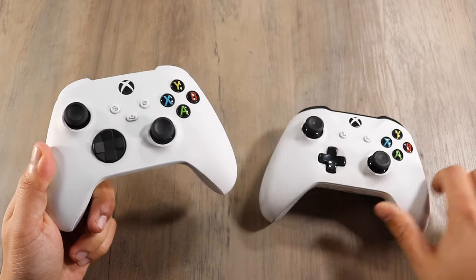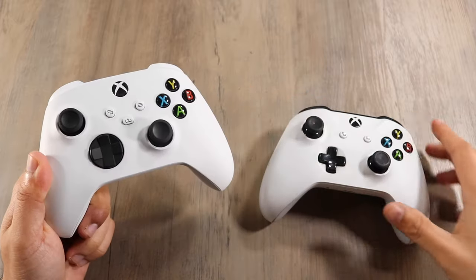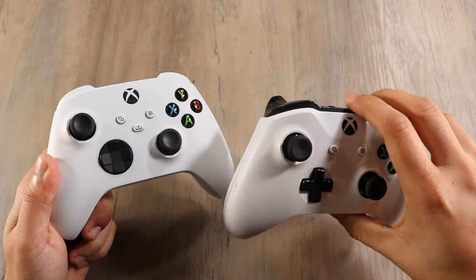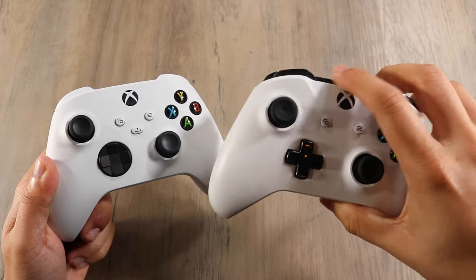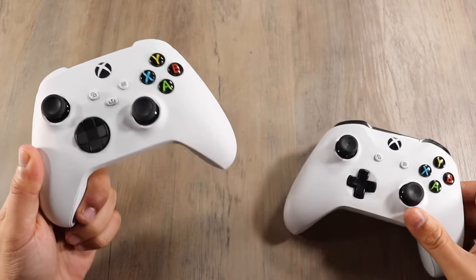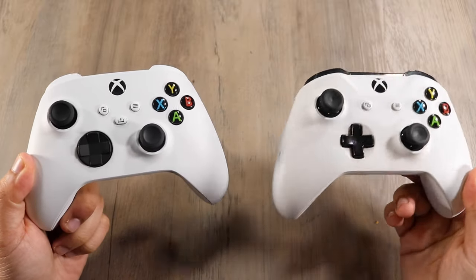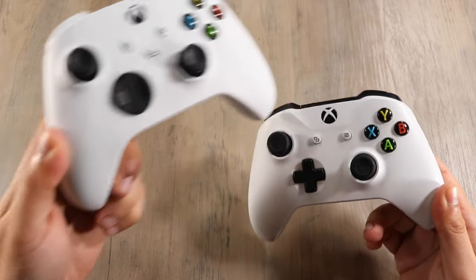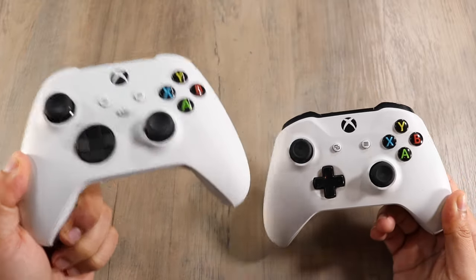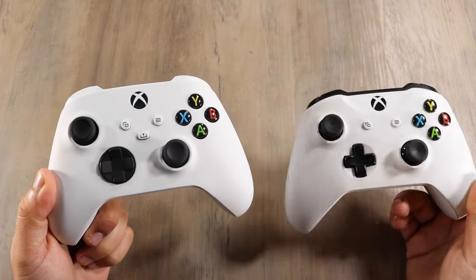If you look at the Xbox Series S controller, you can see the lack of the black section up top, which the Xbox One S controller did have. So looking at this part, it kind of blends in a lot more on the Series S. It kind of looks like the original Xbox 360 controller. I do like the Xbox One S controller and the One controllers in general because of that texture and the separation — this one looks like one big controller, while the One looks a little more modern, which is weird because it's older.